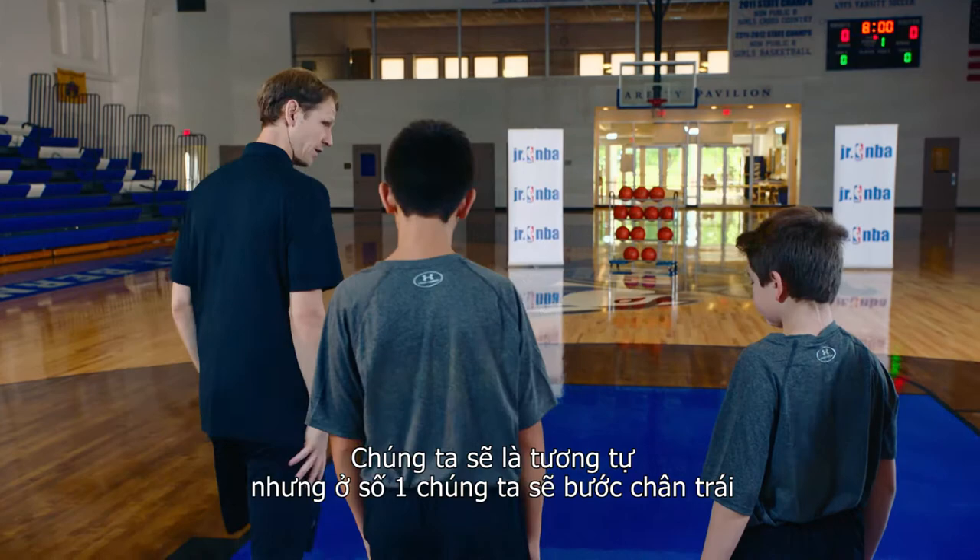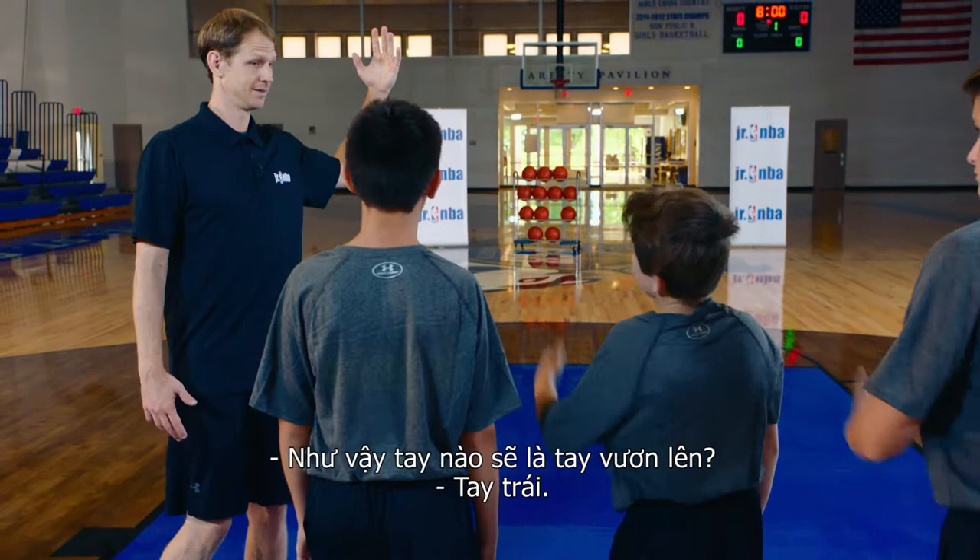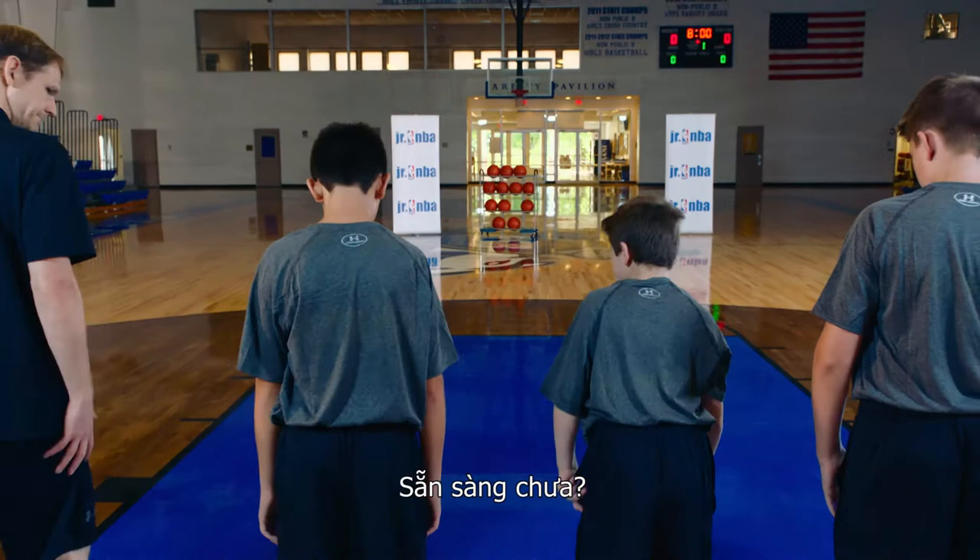Now we're going to turn around and face that way. We're going to do the same thing, but on one we're going to step with our left foot, then step with our right and jump off the other foot. So now which hand do we extend? Our left hand. This is simulating a left-handed layup, jumping off our right foot.